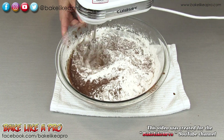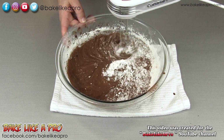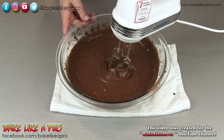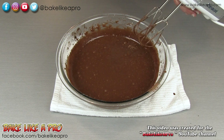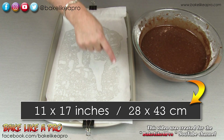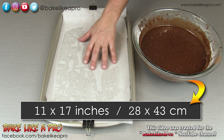I'm just using speed number one, just slowly getting it all combined. That feels nicely combined, so we are ready to fill our pan. I'm going to be using an 11-inch by 17-inch pan today. What I've done is I've lined it with parchment paper.